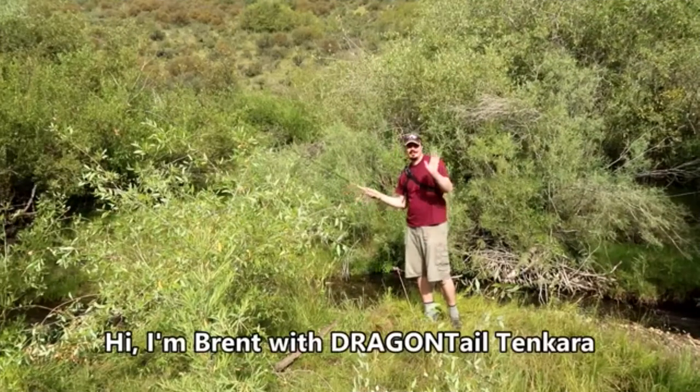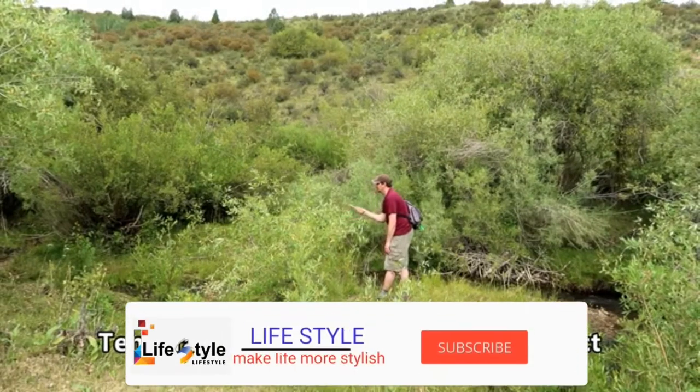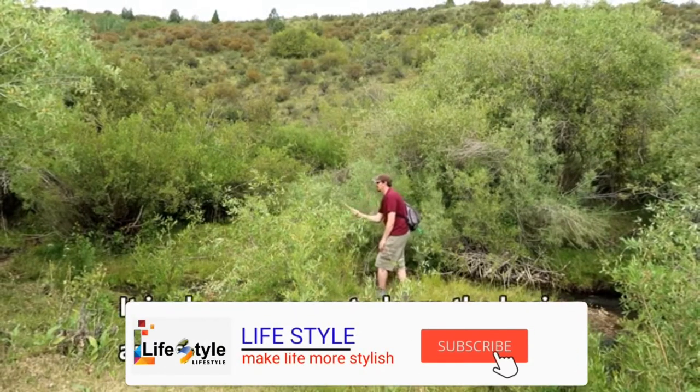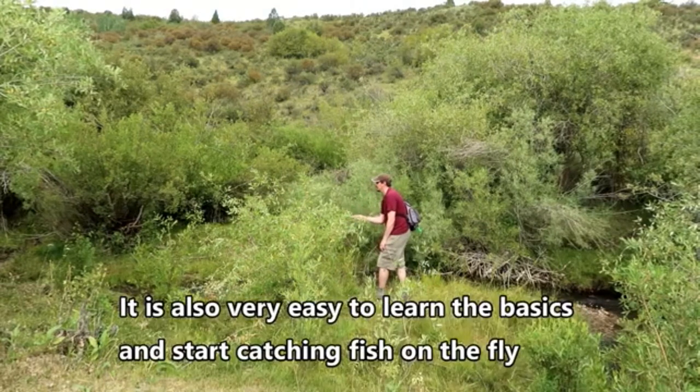Hi, my name is Brent with Dragontail Tangara. Great price. Tangara gear is very simple and compact. It is also very easy to learn the basics and start catching fish on the fly.